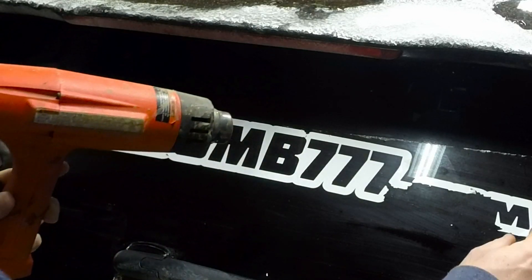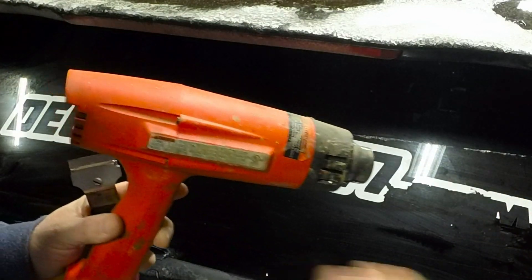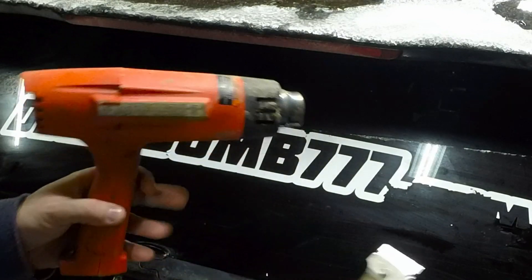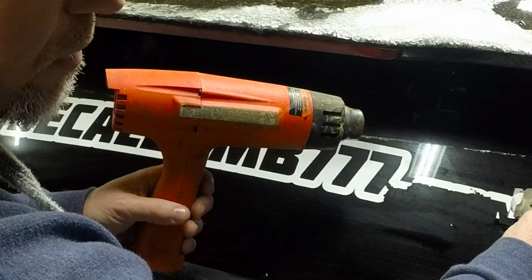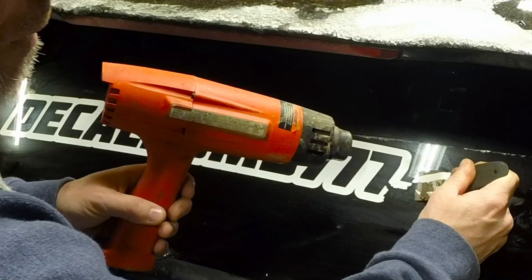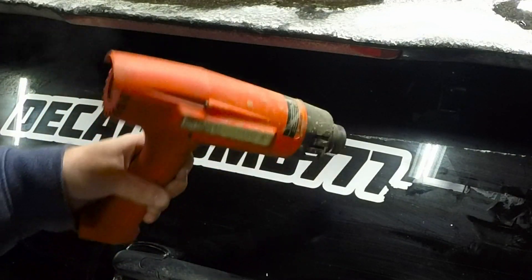Alright, let's see how this does here. You can see it's starting to peel. Just raise your blade here, let's go under there and just work it slow across. Just keep doing this all the way around — it can be a little tedious.